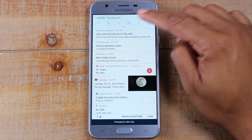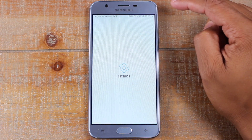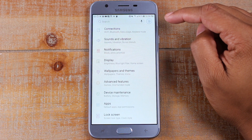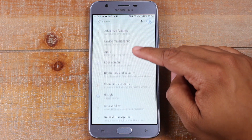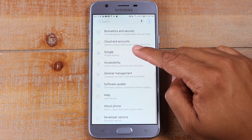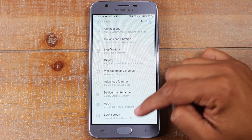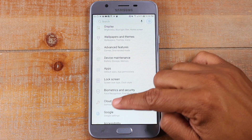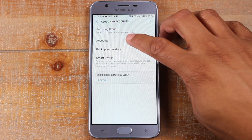So swipe down from the top, upper right corner, click on the settings wheel. And then in here, you want to go to cloud and accounts, and then accounts.